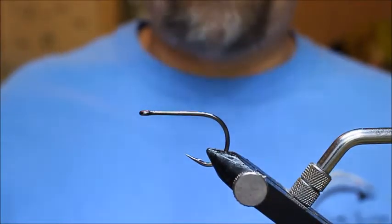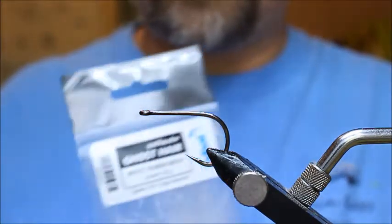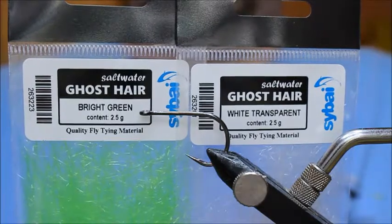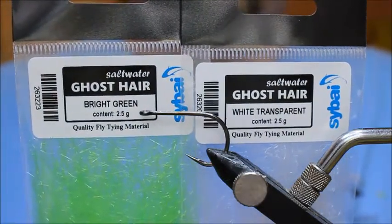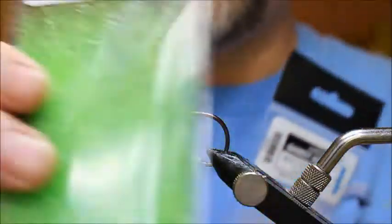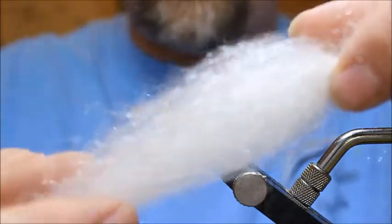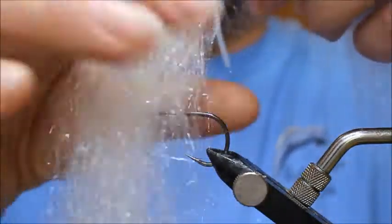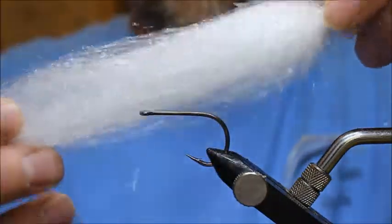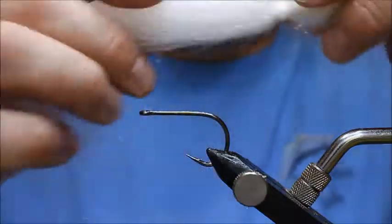Welcome to another video. Today I'm going to be demonstrating some products by Bybay, which are available in the shop at silverscalesflytying.co.uk. This is ghost hair — a very fine material. I've got some out of the packet here. As you can see it's very, very soft, almost a craft fur type texture, and very translucent. It's also got almost a natural shine and sparkle to it.